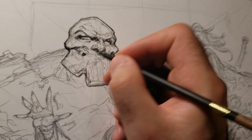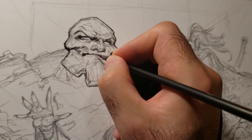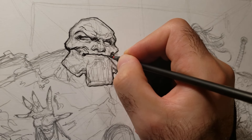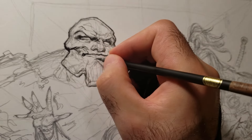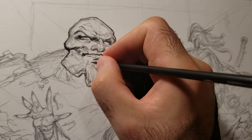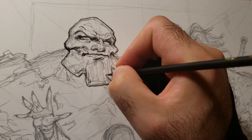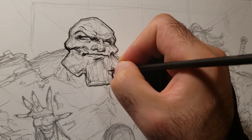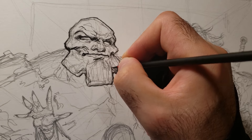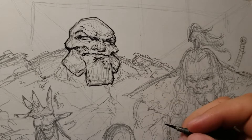The challenge with inking is that while you can add a lot more solidity to your drawing, you could also lose a lot of the fluidity and how good pencils flow sometimes. When you're inking you have to make sure that somehow you conserve that energy from the pencils.